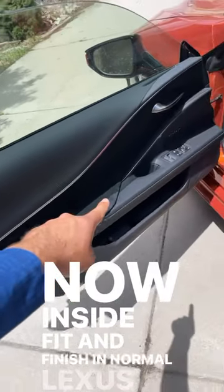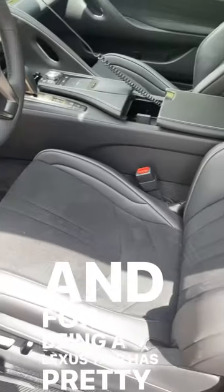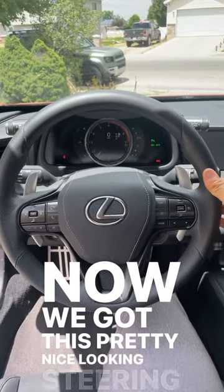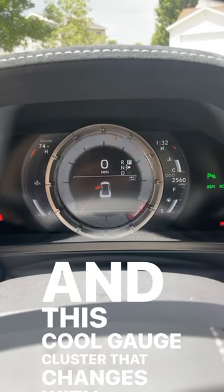Inside, fit and finish in normal Lexus fashion is amazing, and for being a Lexus this has pretty aggressive looking seats. There's a pretty nice looking steering wheel with paddle shifters on the back and a cool gauge cluster that changes with the drive modes.